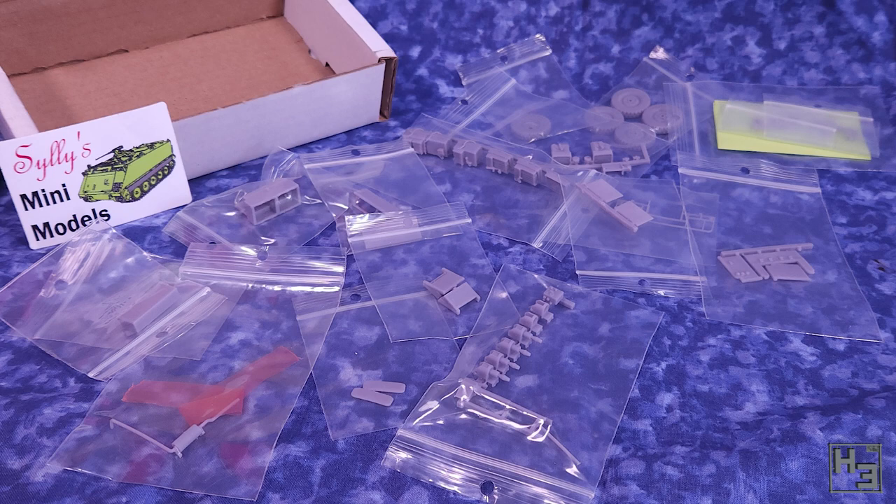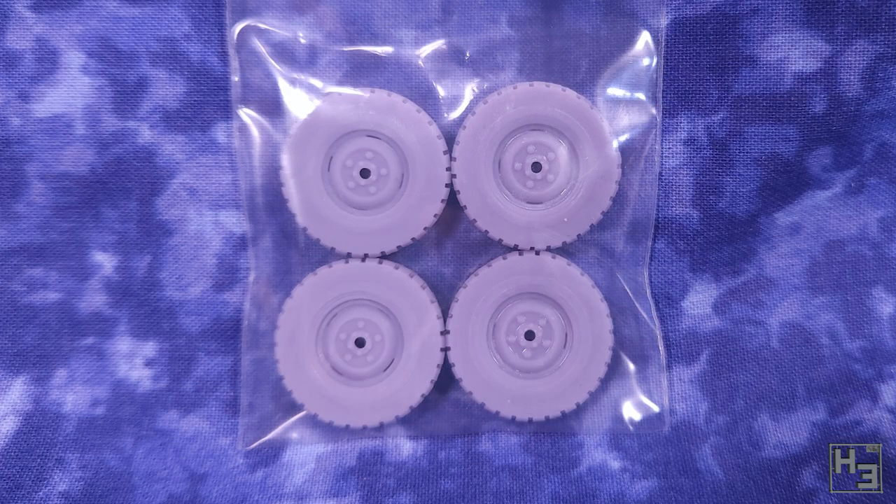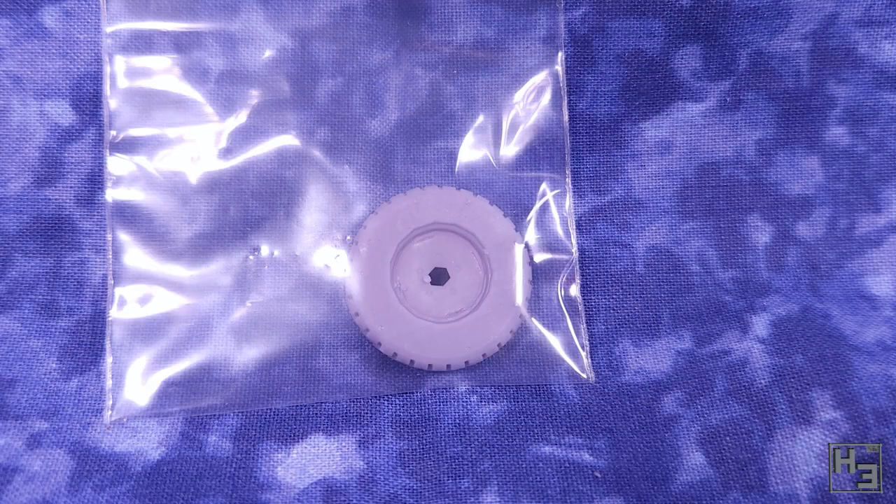There are various parts, the names of which I probably don't know, and they've been 3D printed. Some of them, like the wheels, are straight replacements for parts the kit already has. And some of them are additional parts, like the jerry cans, bull bar and radio antennas.